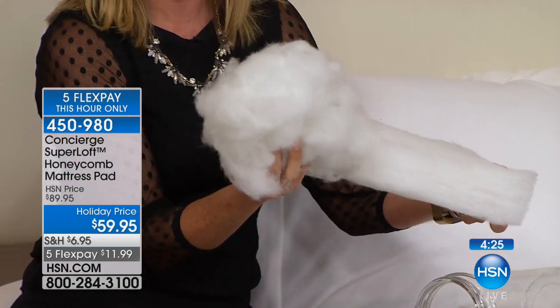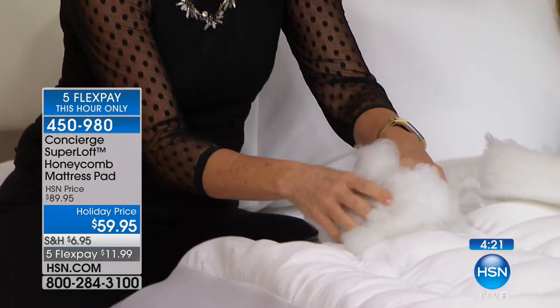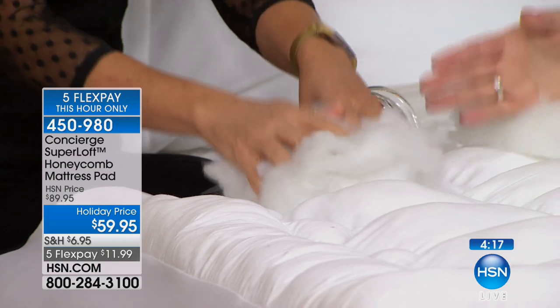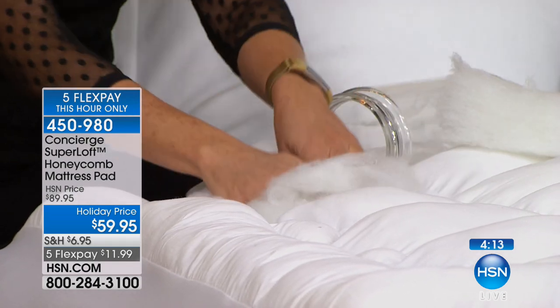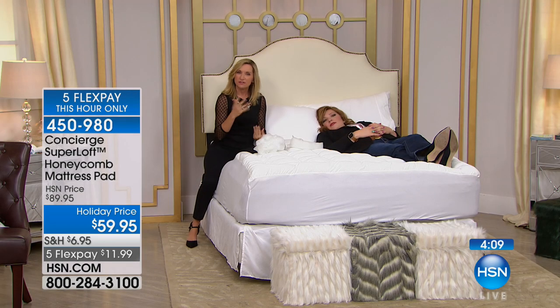We use a loose fill — look at that, it looks like a little cloud. They take all of that fill and stuff it into each little honeycomb and stitch around it. So 12 is standard; ours is 25 ounces. Look at the difference.